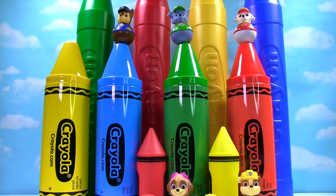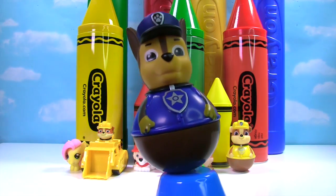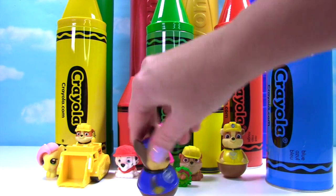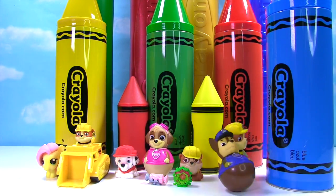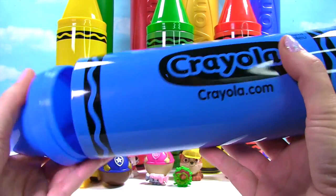Look way up high in the sky — who's on that blue crayon? It's Chase! Chase is wearing blue just like the crayon. Let's give him a spin — he bumped into Rubble! Time to see what's in our giant blue crayon!